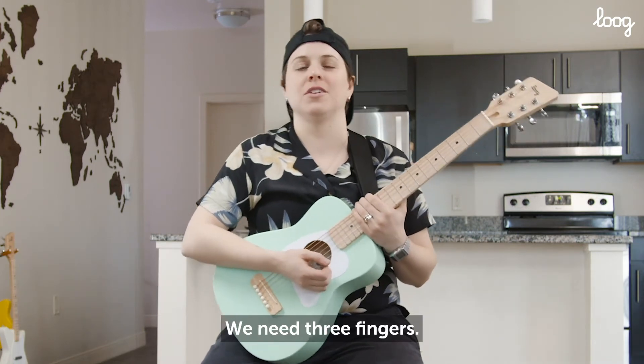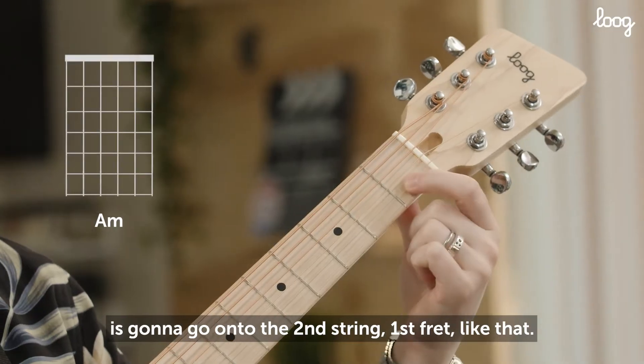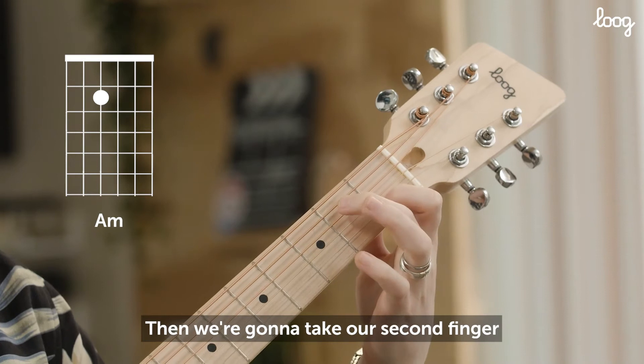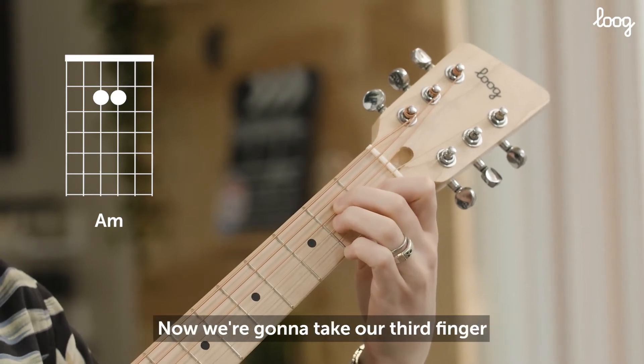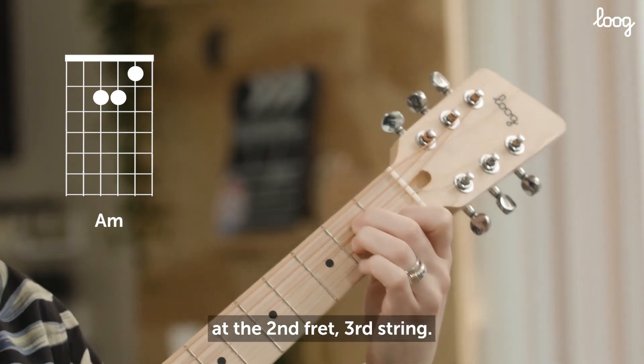We need three fingers. The first finger is going to go on to the second string first fret. Then we're going to take our second finger and put it at the second fret on your fourth string. Then we're going to take our third finger and scooch it in right there at the second fret third string.